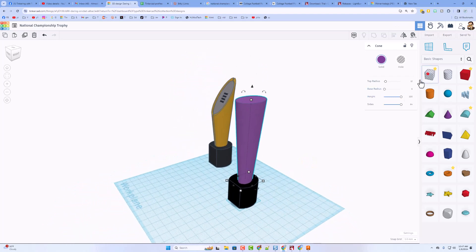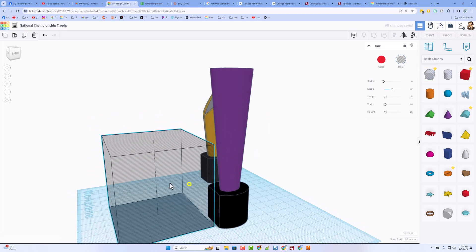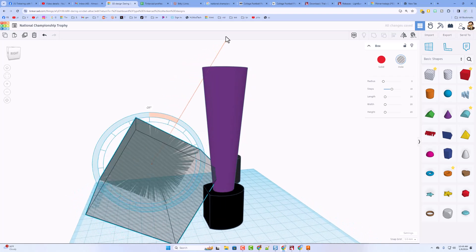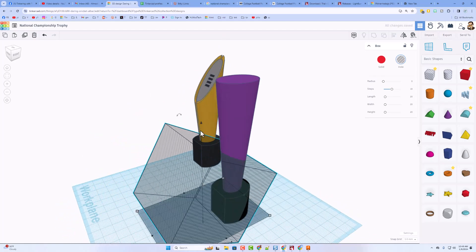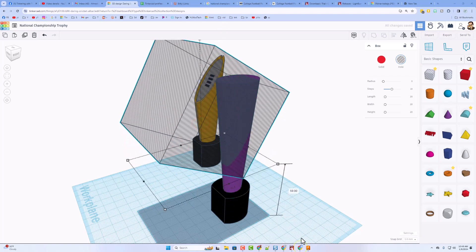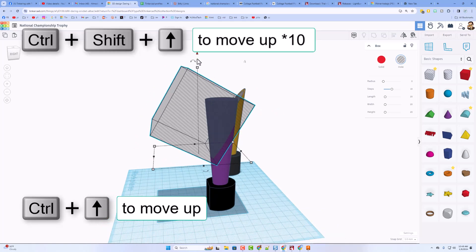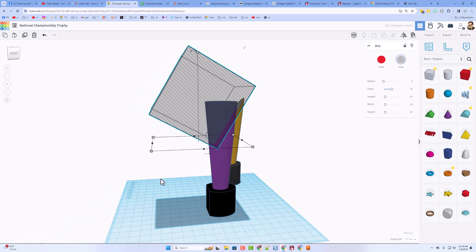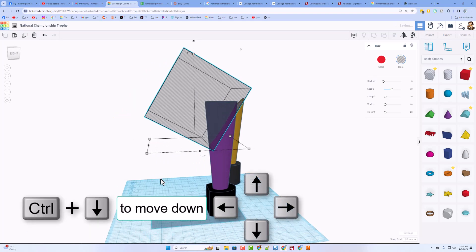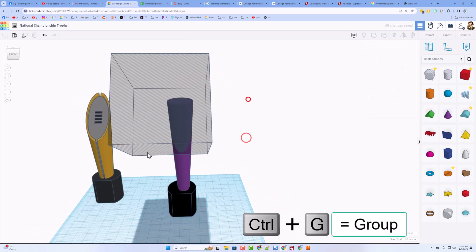Then we're simply going to bring out a cube. Let's make it a lot larger by doing a shift stretch — notice I'm going way out into the 70s — and then we're going to rotate it 30 degrees, so there's my negative 30. You can figure out which way it is on your work plane, and then we can simply lift it up into place so that it is ready to slice. I need to raise it a little higher, so zoom out. Don't forget you can do Control Up or Control Shift Up to get it cutting the way you want. Select those two and do Control G to group. That is the main shape.